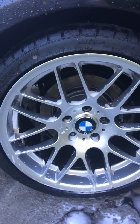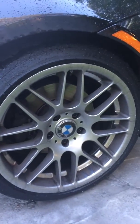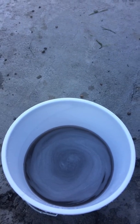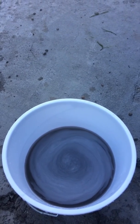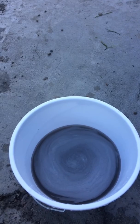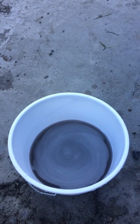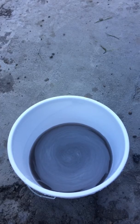I just want to show you the difference after cleaning one wheel — here's a clean wheel and here's a wheel I haven't touched yet, and the difference is night and day. Look at how dirty that water is — that is disgusting, and that's from only one wheel. I'm gonna change my rinse bucket for every wheel. This is the wash bucket and the rinse bucket — I'll change the rinse water probably for every wheel and again when I actually wash the car.